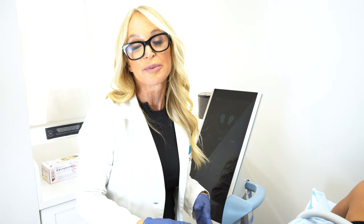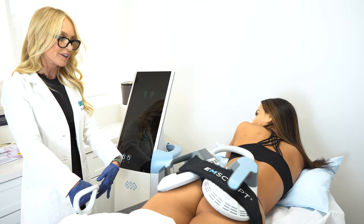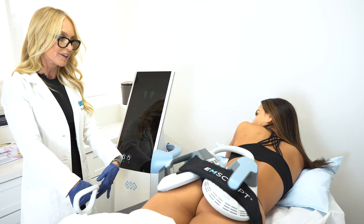There's another technology under mSculpt called mCella — a chair that you sit on designed specifically for the pelvic floor. They call it 'from core to the floor,' targeting abdominal muscles and pelvic floor muscles.